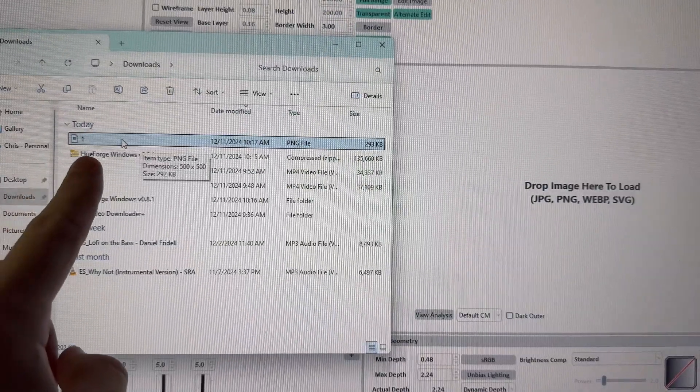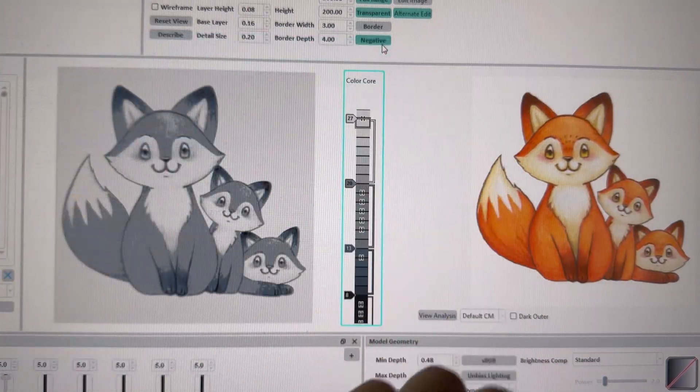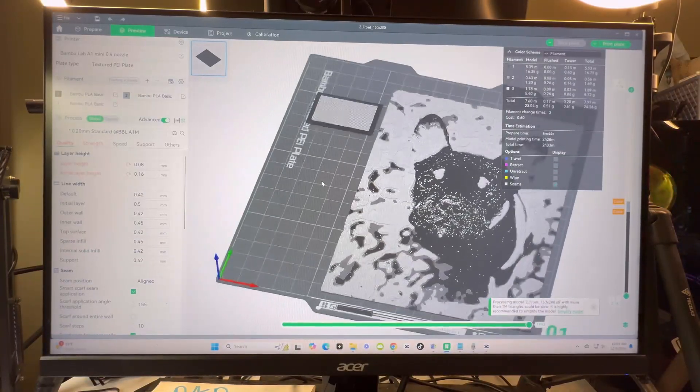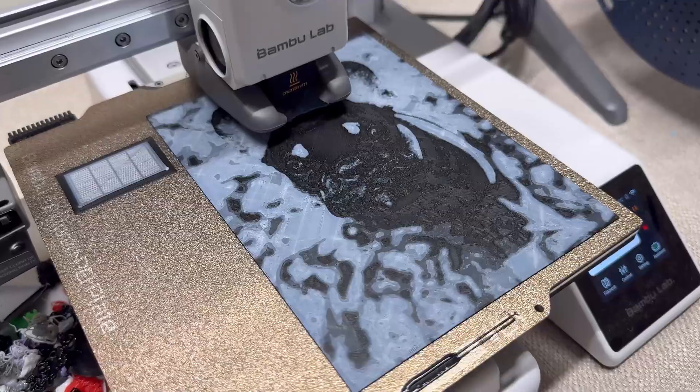So here's how it works. You first start by choosing a picture — this can be a favorite photo, a design, or literally anything. Then you upload it into Hueforge, the software processes the image and turns it into a 3D model that's ready to be printed on your 3D printer. It's really that simple.